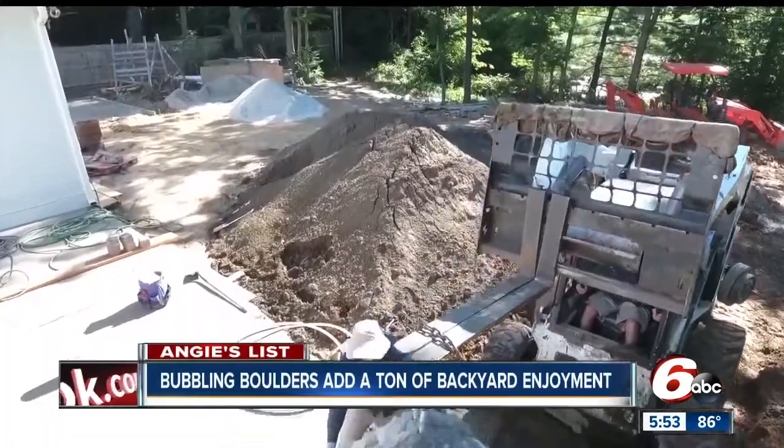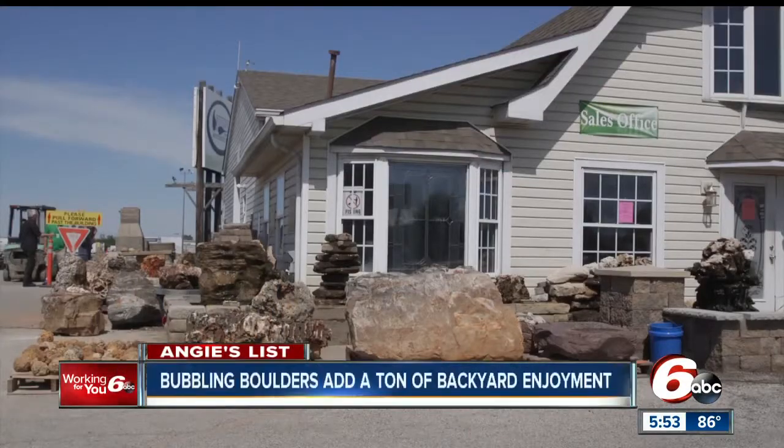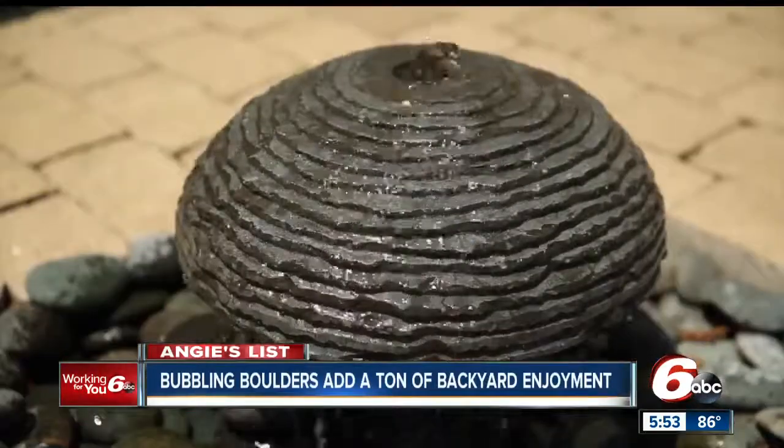David LaFara finds bubbling boulder candidates both large and small at Midwestern quarries. They have a lot of stuff — it's all set up, palletized, ready to rock and roll. It's all in lines. I don't want the next in line; I pick the best in line.